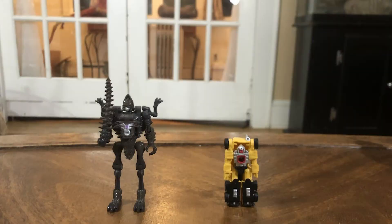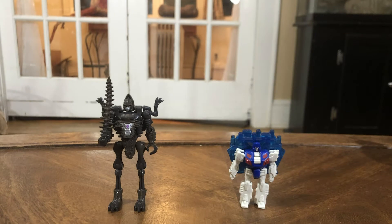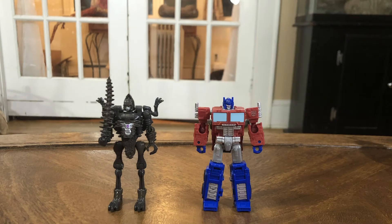For size comparisons, here we have Kingdom Vertebrake with Iron Tread, Blitzwing, Sound Barrier, Sideswipe, Grapple, Galaxy Upgrade Optimus Prime, and Kingdom Optimus Prime. These figures do scale since they are the same line, but there's definitely a clear difference in aesthetic between both figures.